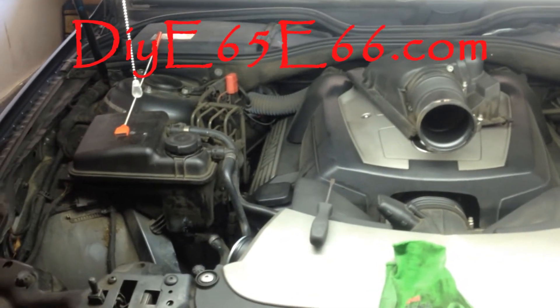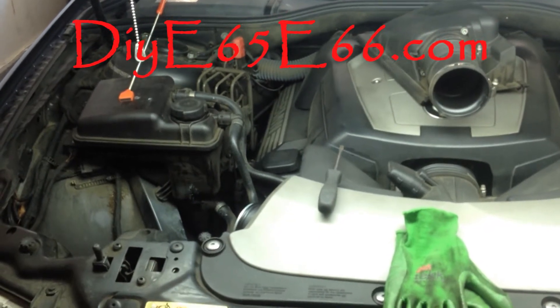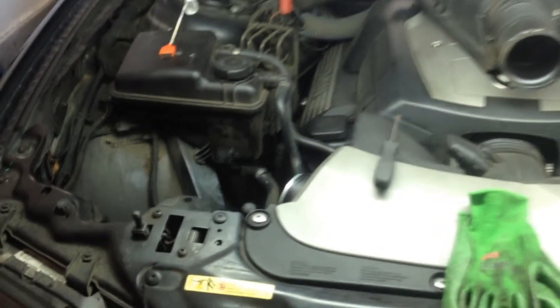Hey, what's going on guys, Chris here from DIYE65E66.com. In today's video I'm going to show you guys another little problem with a coolant leak that I have, and this one is actually leaking faster than my other video.